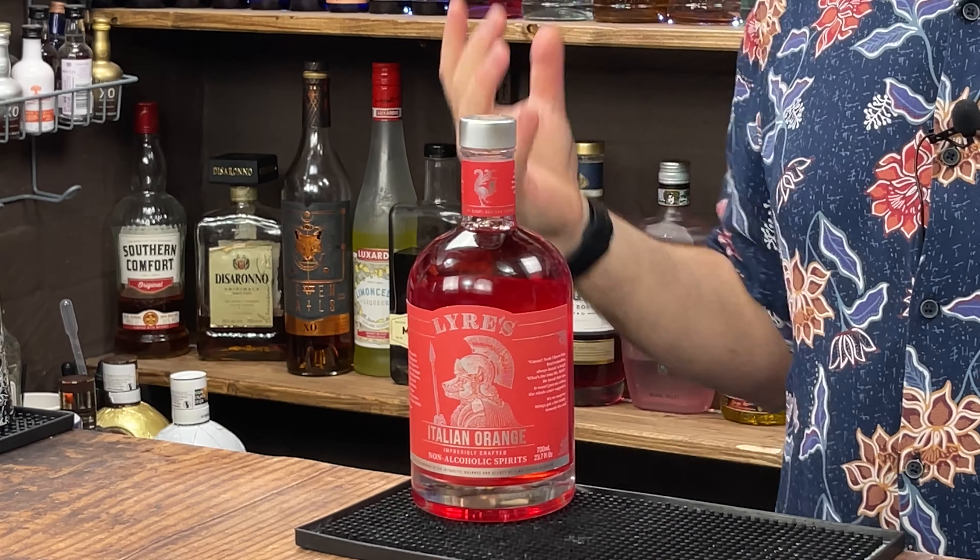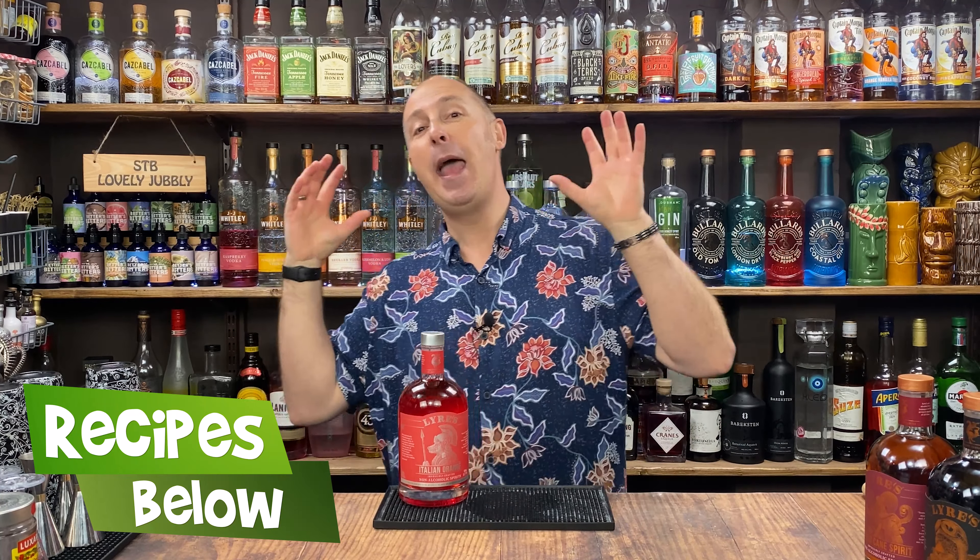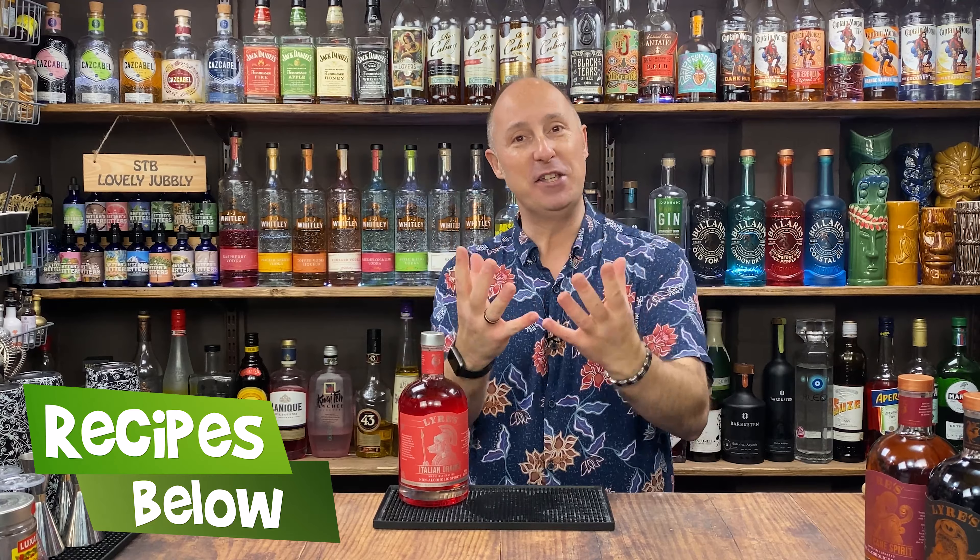Obviously I'm not going to show you how to make an Aperol spritz because that's basic, so I'm going for inspiration. Feel free to take these recipes, change them up, have a little play. There'll be some ingredients that you definitely won't be able to get, but it's all about inspiration.